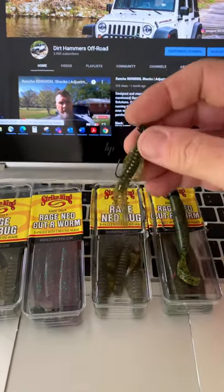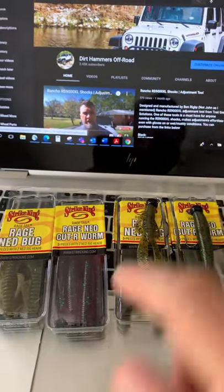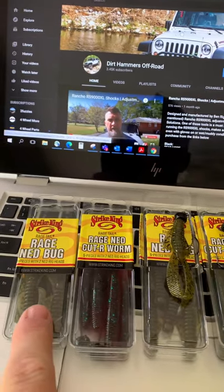We got the Rage Ned Bug in just Green Pumpkin. Also picked up the Red Bug color and just another pack of Green Pumpkin.